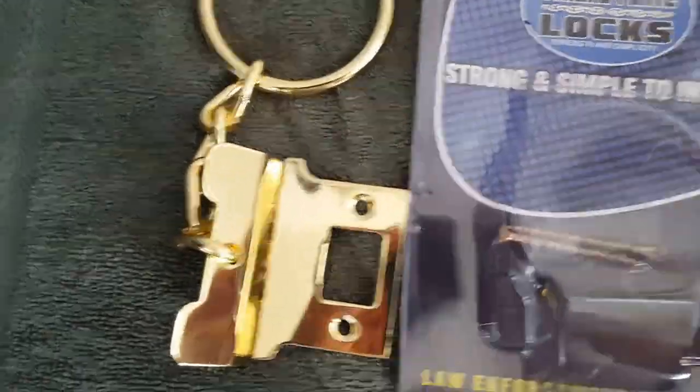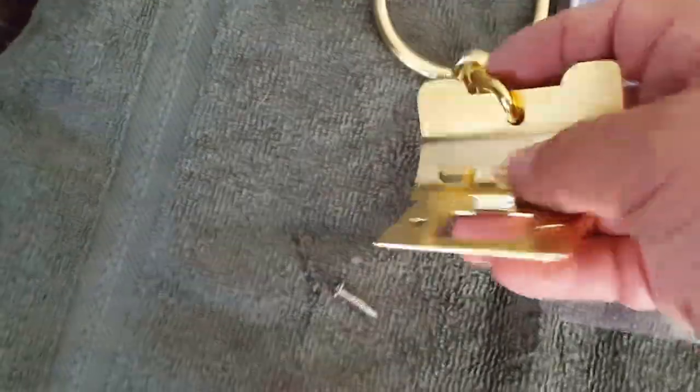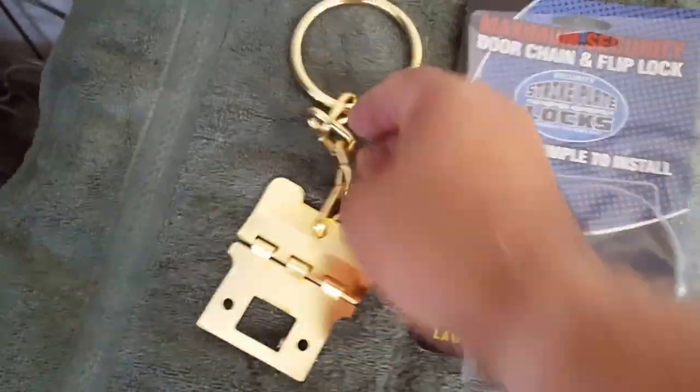Here's what the product looks like when it's sent to you. Here's the ring, made out of brass. Very, very nice looking. Very light — it's a lot lighter than I thought it would be, but it's very strong though.